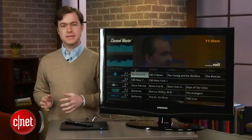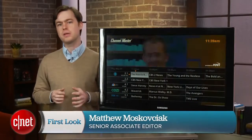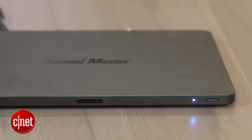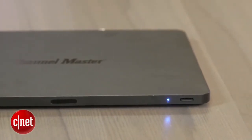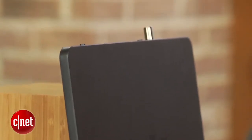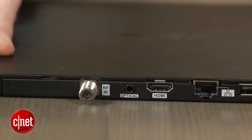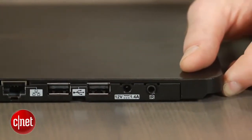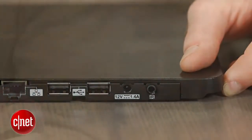I'm Matthew Muskoviak from CNET, and the $250 DVR Plus is one of the only over-the-air DVRs on the market that truly doesn't have a subscription fee. It has a super thin design at just an inch and a half tall, but it's also wide and deep, giving it a unique pancake-like shape. It's just thick enough to accommodate its ports on the back, which include an antenna input, HDMI output, ethernet port, two USB ports, and an IR extender port.